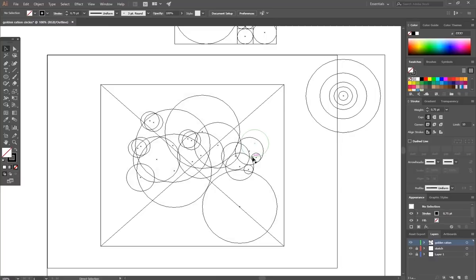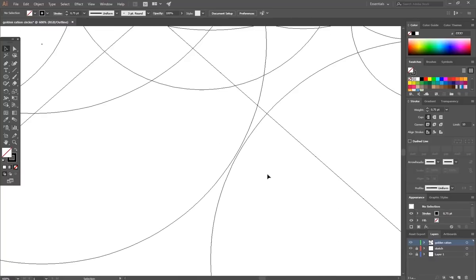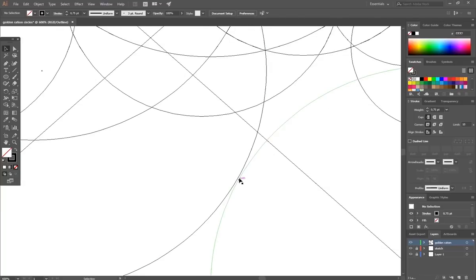Click Shift plus Y to switch to outline mode. Try to snap the lines together perfectly.